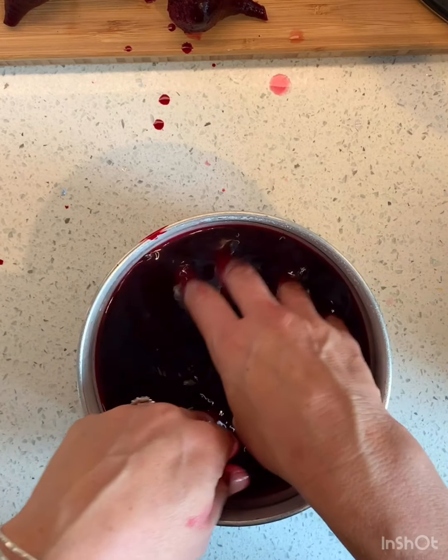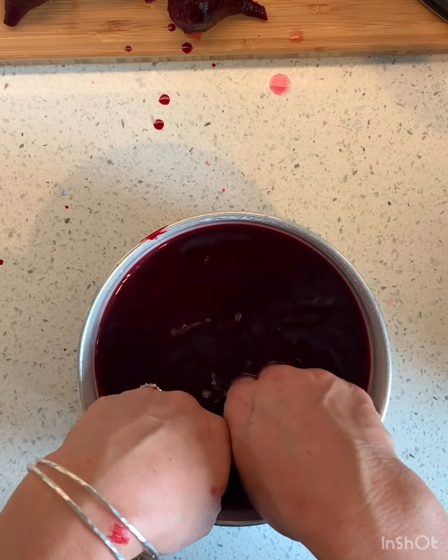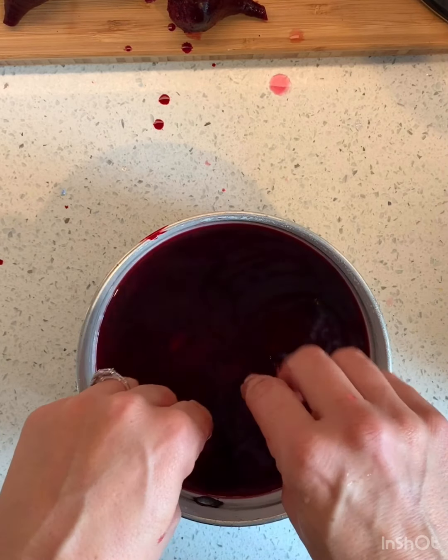This is great to dye your Easter eggs. I would do some right now for you, except my eggs are all browned, so that's not it.